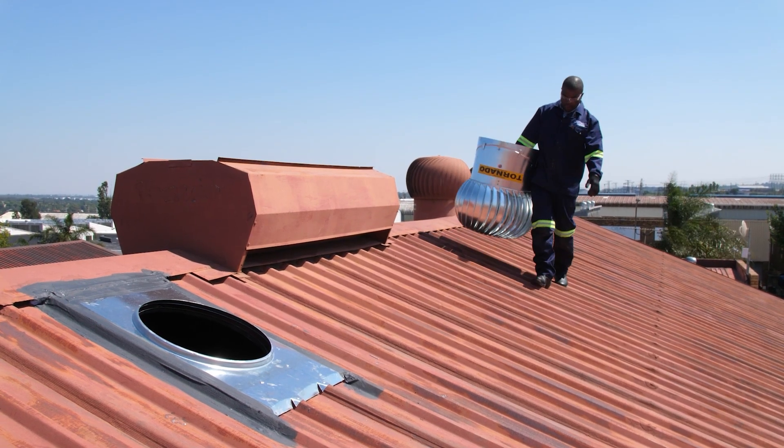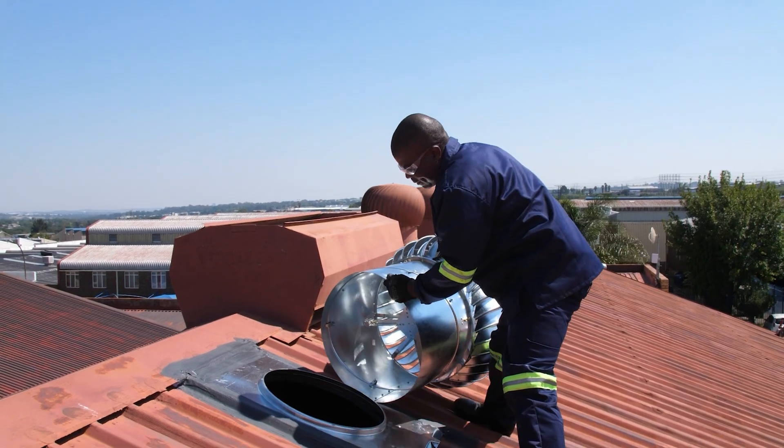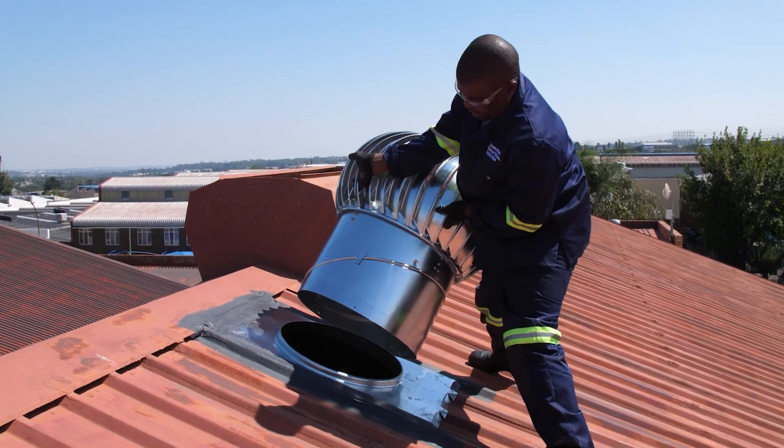It is now time to mount the tornado roof ventilator. Step 7: Place the throat and dome section onto the base plate, ensuring proper alignment.